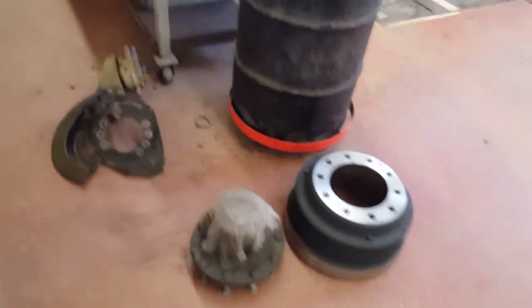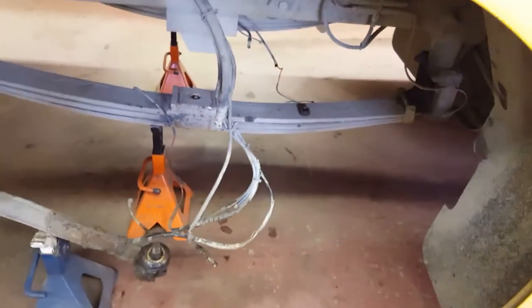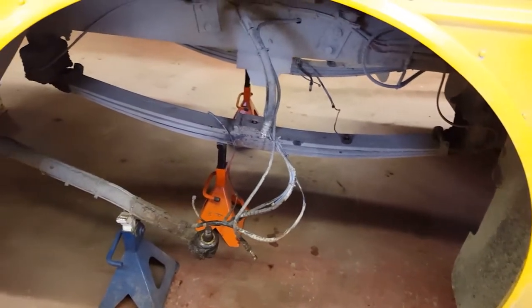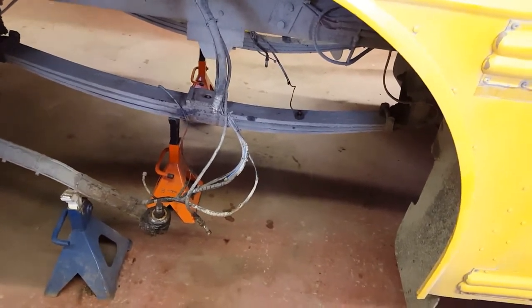We're also doing brakes, and of course you never reuse U-bolts for the price of them — just replace those as well. This is a 2002 bus, and this will definitely be the last time you have to do this job, because it's 13 years old now, so it's a couple of years away from retirement.